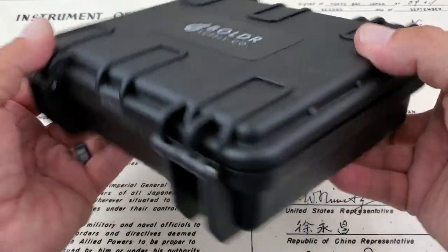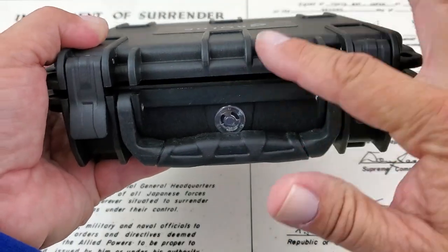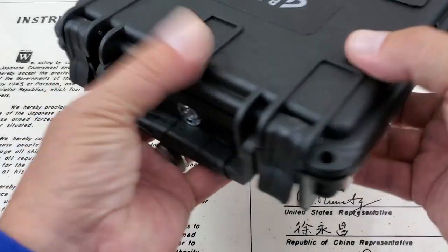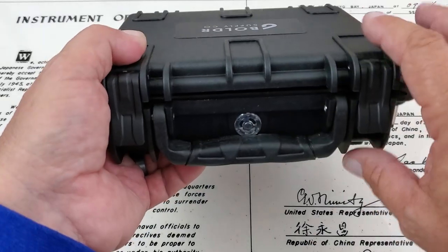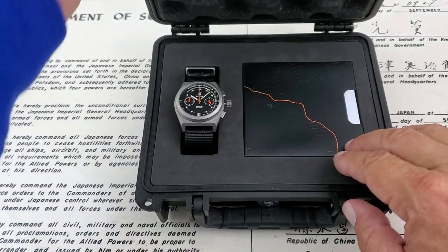I want to show you first the really cool box these things come in. I think it's a waterproof box — it's got a watertight seal, and I do believe this is for indicating moisture possibly inside the box. It's got a little pressure release valve here. So let's go ahead and get the box open and check out the watch inside.